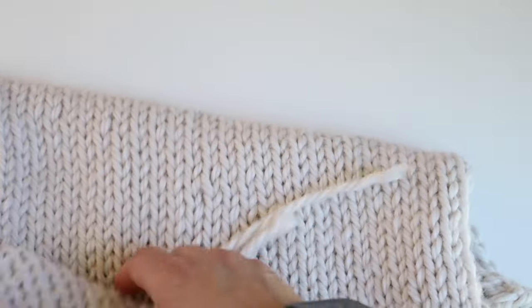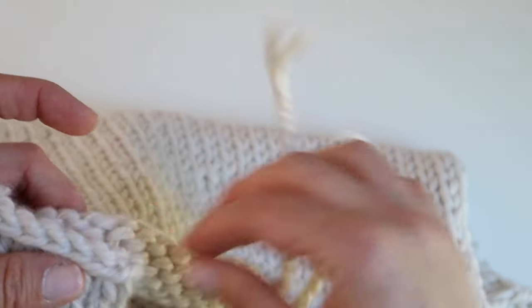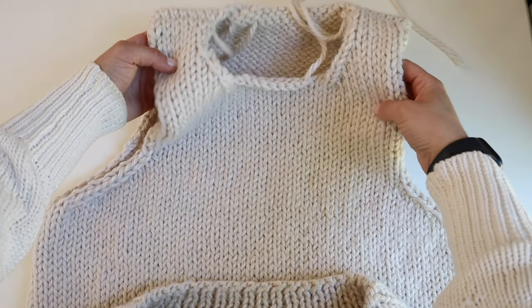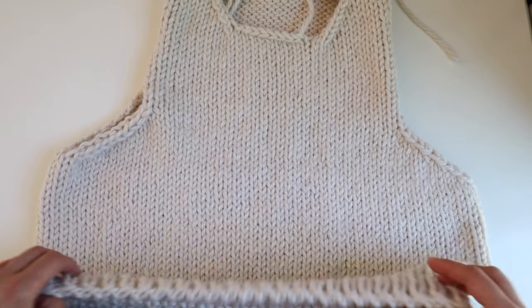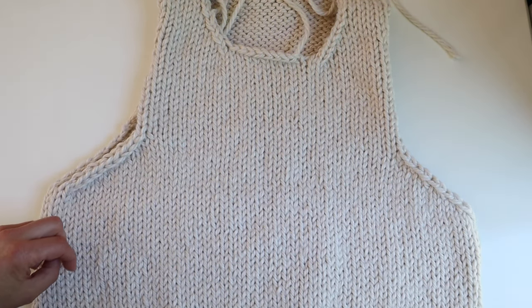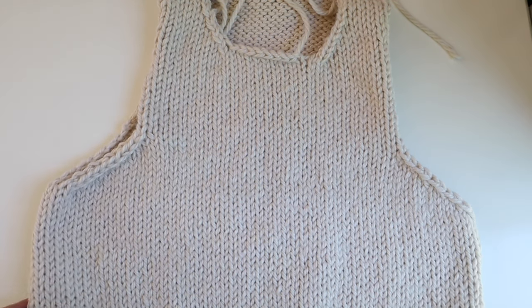Do the same thing for the other side — start on the end and work your way across. Here is what it looks like once you seam up both shoulders: we've got our neckline and now we're ready to pick up stitches for the collar and for the border around the underarms.